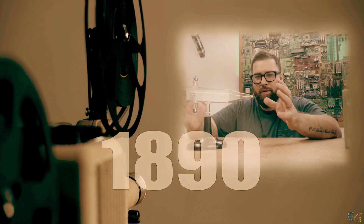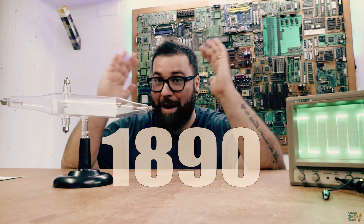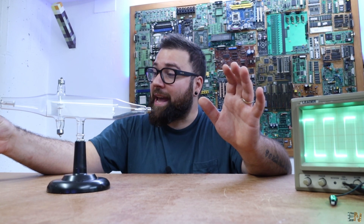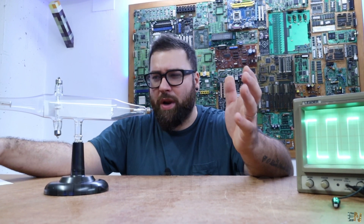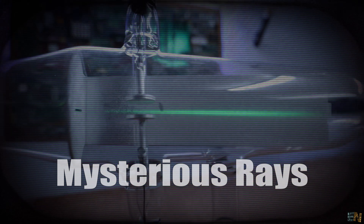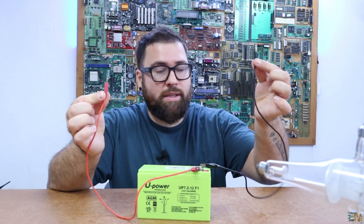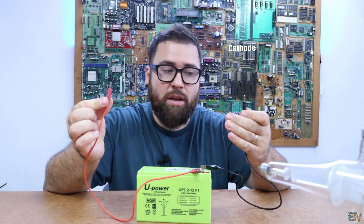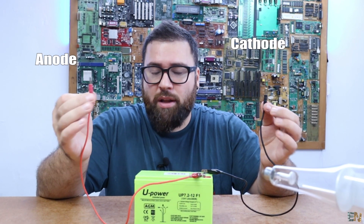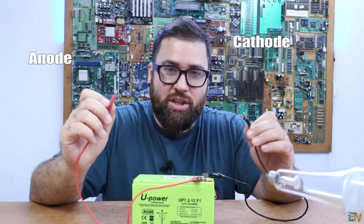This technology started around the year 1890 — that's right, 134 years ago. Around that time, Julius Plucker and Johann Wilhelm discovered that some mysterious rays were emitted from a cathode, the cathode being the negative electrode of any electrical circuit. For example, these two wires — this one, connected to the negative side of the battery, will be the cathode, and this one, the positive, will be the anode. Now obviously you need a little bit more than just some simple wires to be called a cathode, but we'll see that in just a moment.